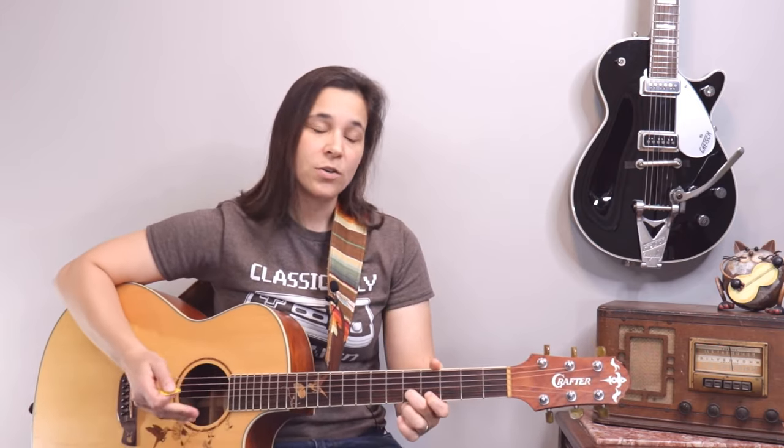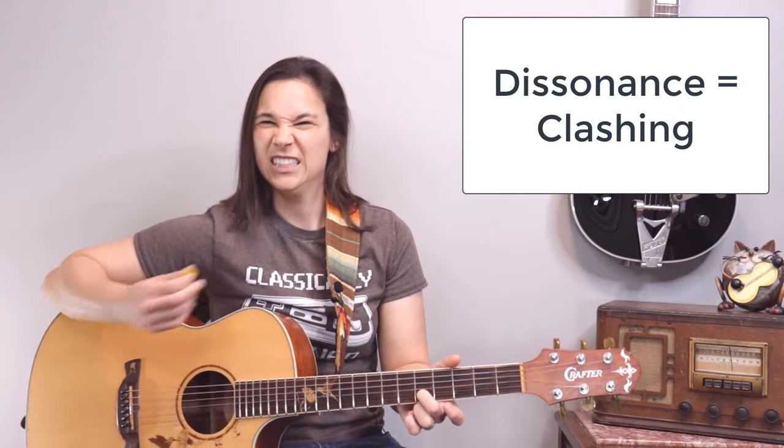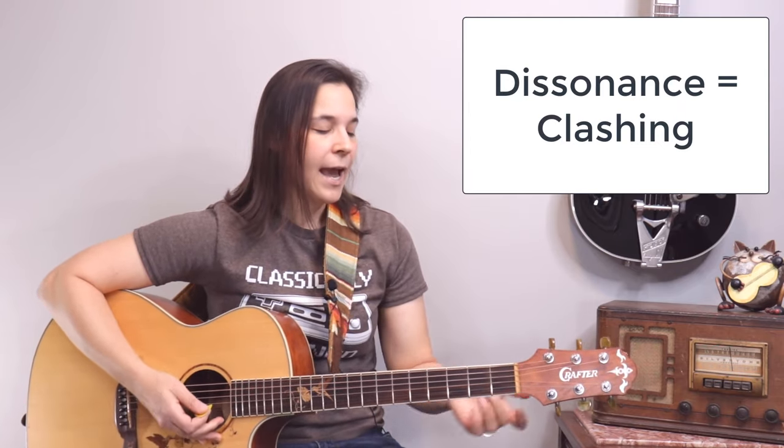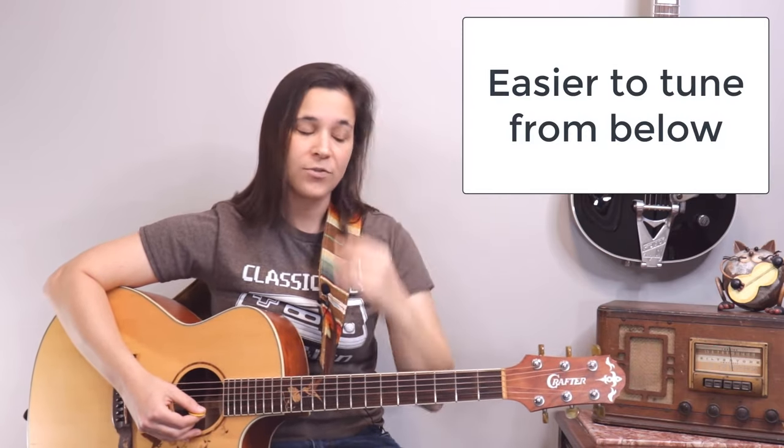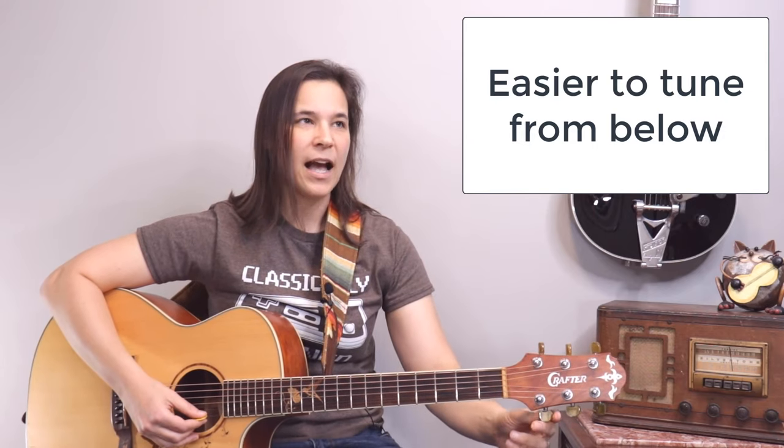So I think my E string is a little out. I'm really going to put it out so you can hear the dissonance — it doesn't sound good at all. I always find it's easier to tune below the pitch and then come up to pitch, versus tuning above the pitch and coming down. I'm not sure why my ear works better that way, but I'm below the pitch here, so I'm going to bring it up.